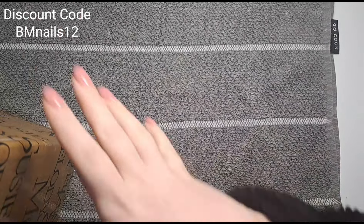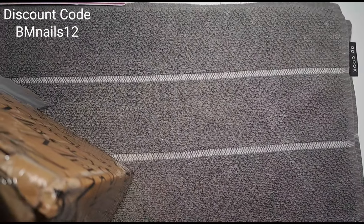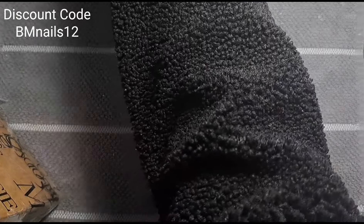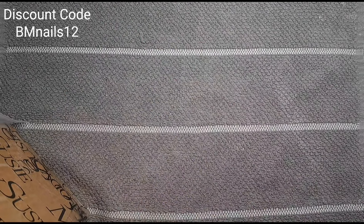Hi everyone, welcome back to another video on my channel. Today I've got another delivery from Melody Susie. My last video with them was the dust collector. Today I have a lamp which I'm very excited to open, so let's get straight into the box.